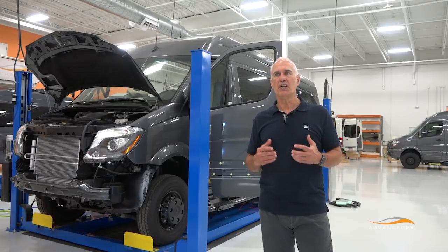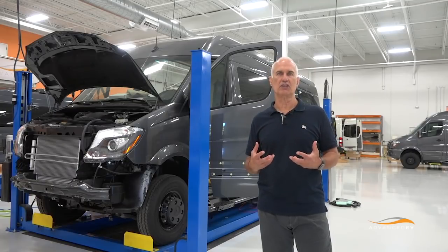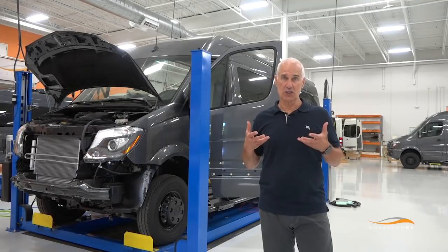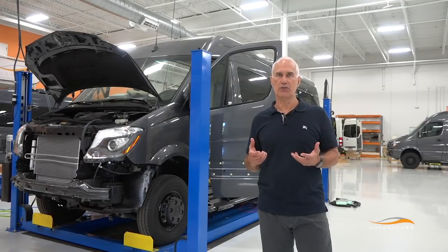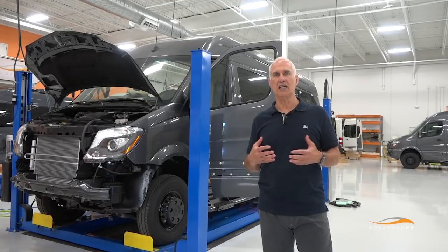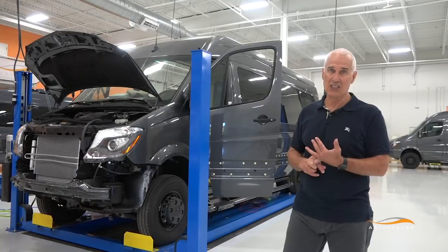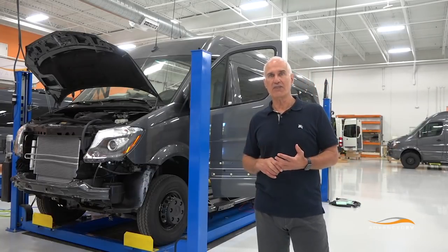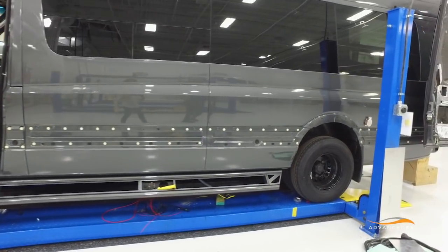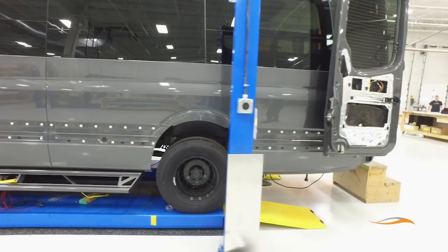Our guys came up with an idea: why not take all the Mercedes parts that create the lift suspension on the 4x4, but not include the 4x4 drive? That improves the efficiency of the chassis because you don't have the gear drive for the front drive going all the time. It reduces the weight by 300 pounds and gives the same ground clearance.